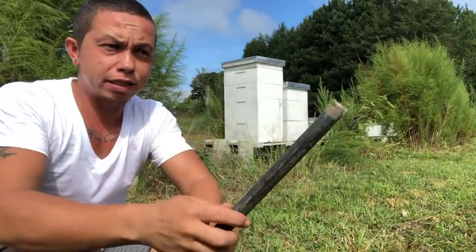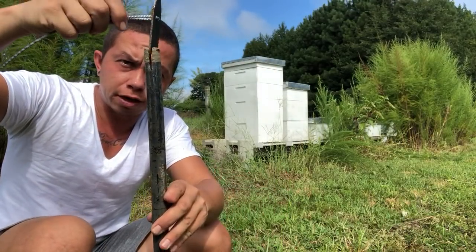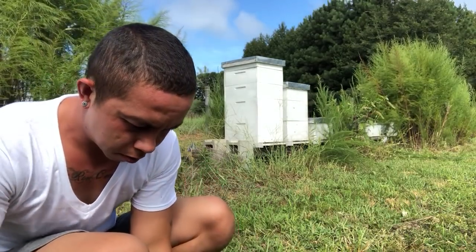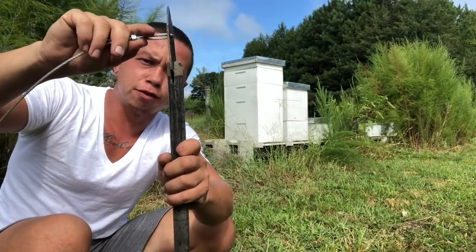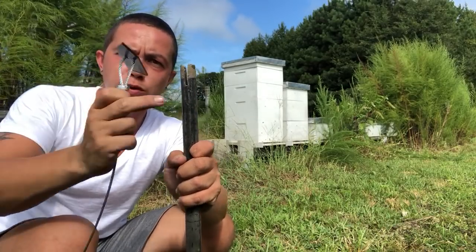Then I have a steel pipe with a groove that is cut into it to receive the foot of this anchor. It's got a little bit of a wiggle so that it doesn't get caught when you pull the pipe out.